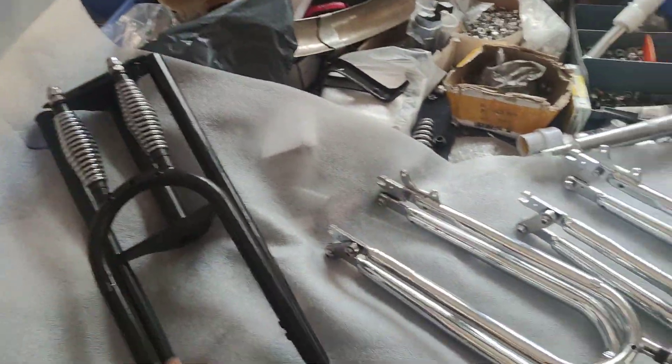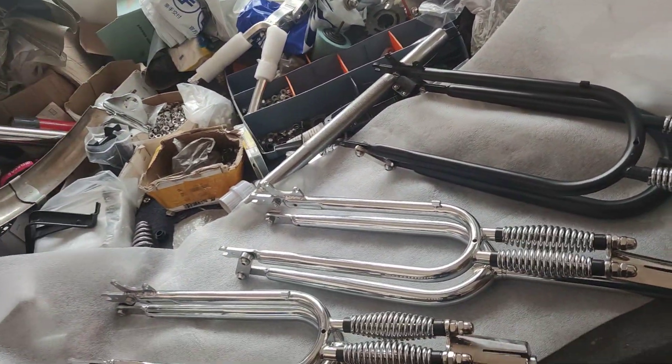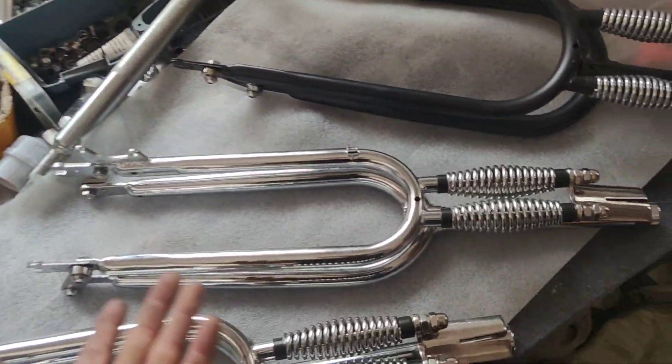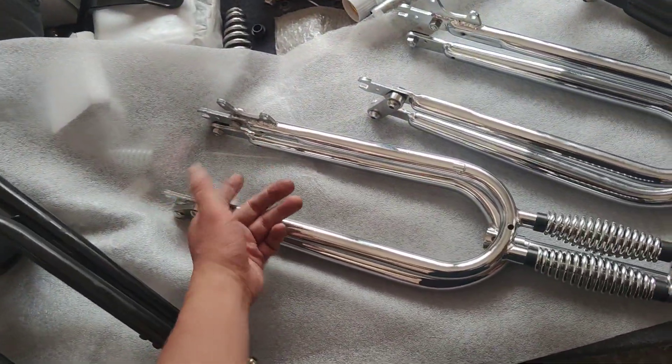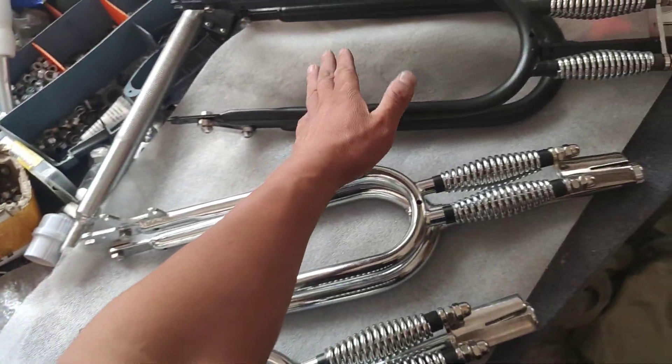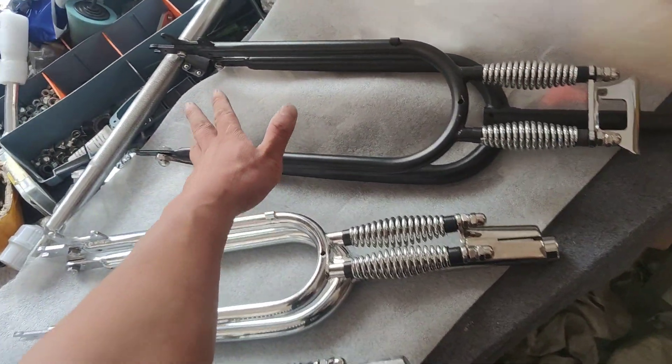Hello guys, good morning! This is Bruce again from China, from Hanzo Elk Bike. These are the forks which we have just installed for today. We have two 26-inch forks with a spread of 800, and this one is a black one.